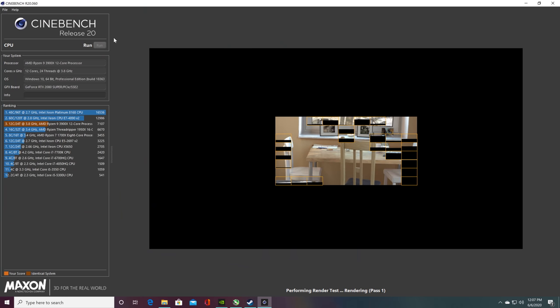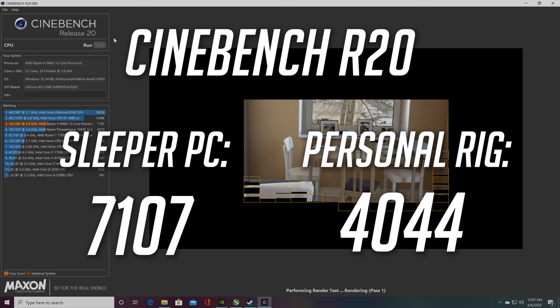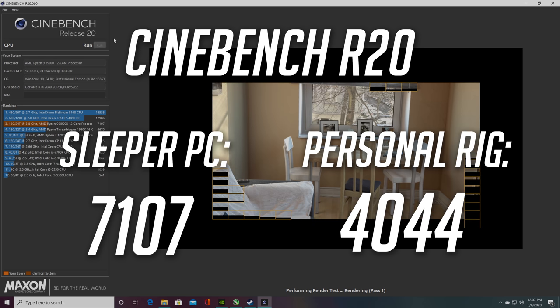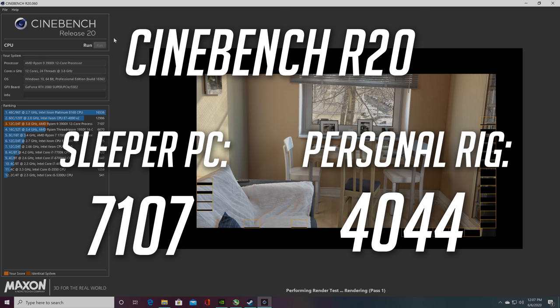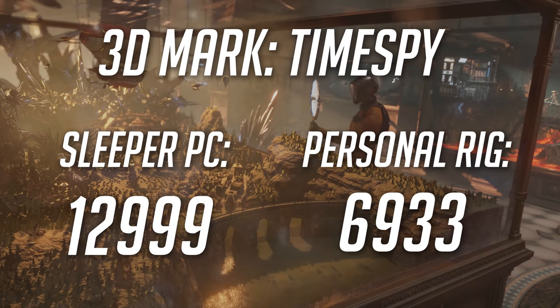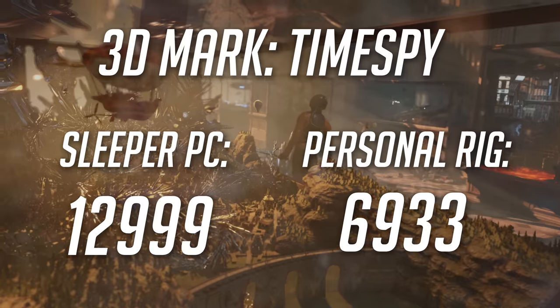Starting off with Cinebench, which is a purely CPU dependent test, the sleeper PC received a score of 7107 and my personal rig received a score of 4044. As you can see this is a big step up performance wise, but keep in mind this is going from an 8 core CPU to a 12 core CPU. With that being said, there is a 75% performance increase with only a 50% increase in cores. For 3DMark Time Spy, which is meant to test gaming performance, this sleeper PC received a score of 12,299, a big jump up from the 6933 my personal rig got.